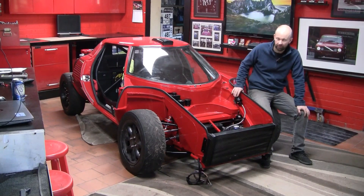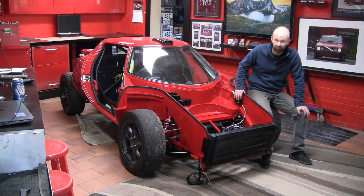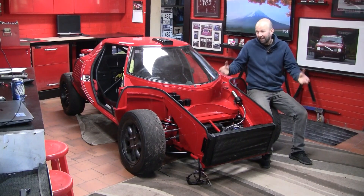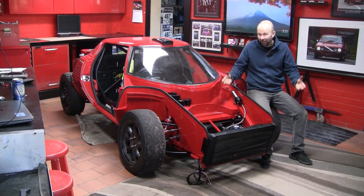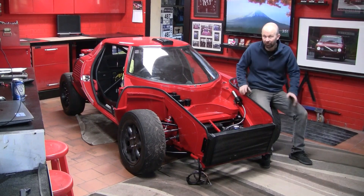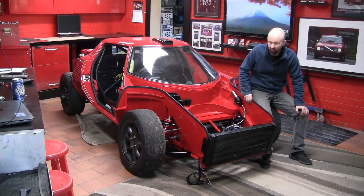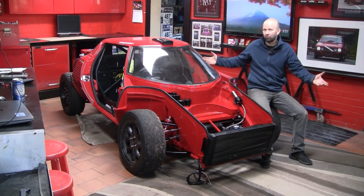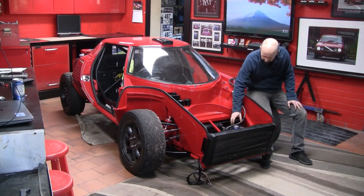Height adjustment on the coilovers for ride height. Obviously still don't have an engine — the old COVID lockdowns are causing a bit of havoc with that, also with the brakes. Hopefully that will be sorted very very soon. But come on — rolling chassis! That definitely deserves a beer.